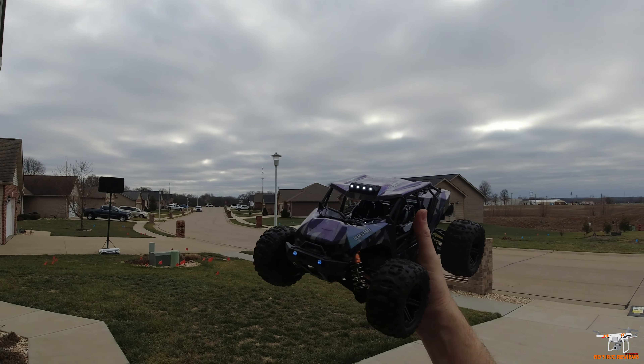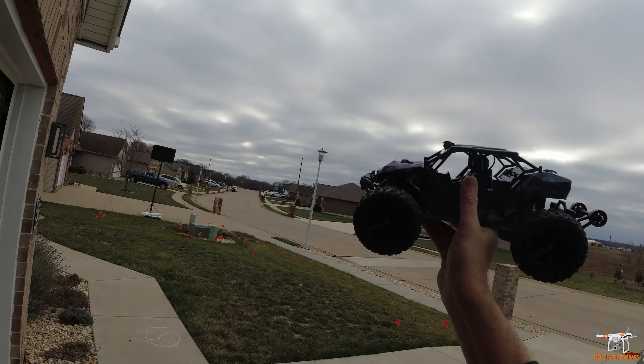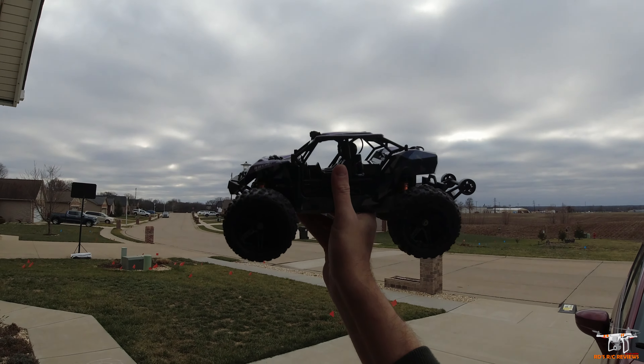That wraps up the review for the little DRC buggy. If you're new to the channel, please consider subscribing and click the bell so you know every time I upload a new video. As always, guys, have a great day.